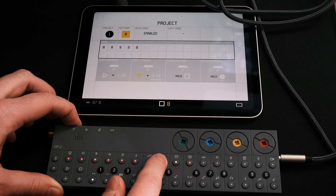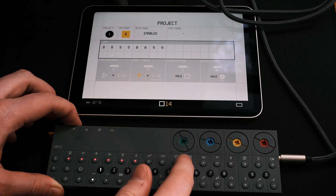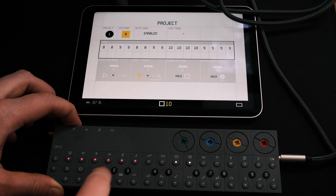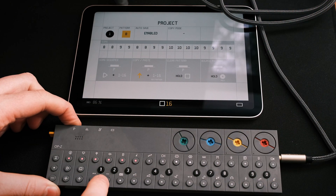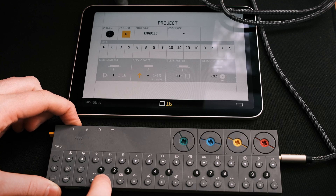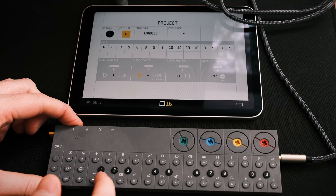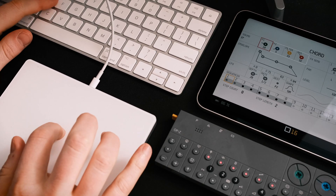I only use three patterns: eight, which is like a verse; nine, which is like a chorus; and ten, which is like a bridge — back to nine — very simple structure. Holding P and then holding down that next white key saves that arrangement. So you can see I've got that saved there, and that's going to be important.